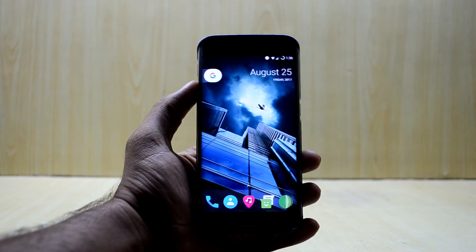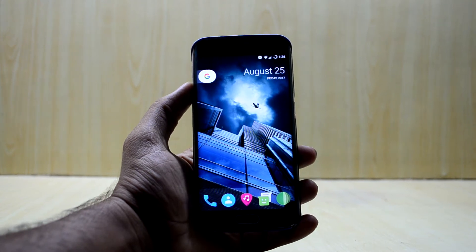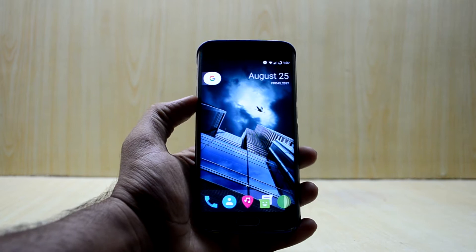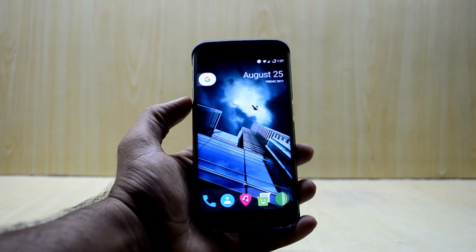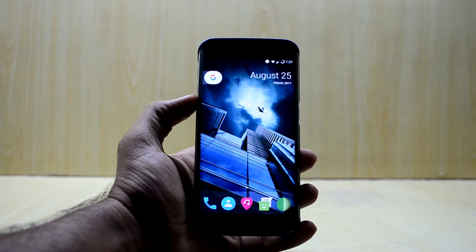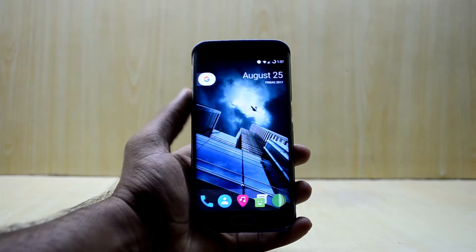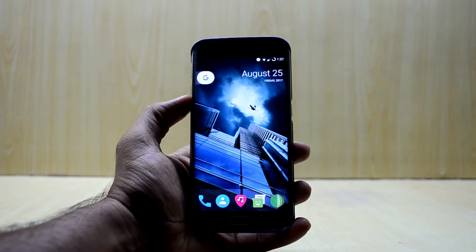Hey guys, welcome back to Tech Club by Chetan Asuna. Today we're going to review the Resurrection ROM for the Galaxy S6 Edge. This is version 5.8.4 and it will work on the Galaxy S6 as well. The link to the Galaxy S6 ROM will be down in the description along with the S6 Edge one.